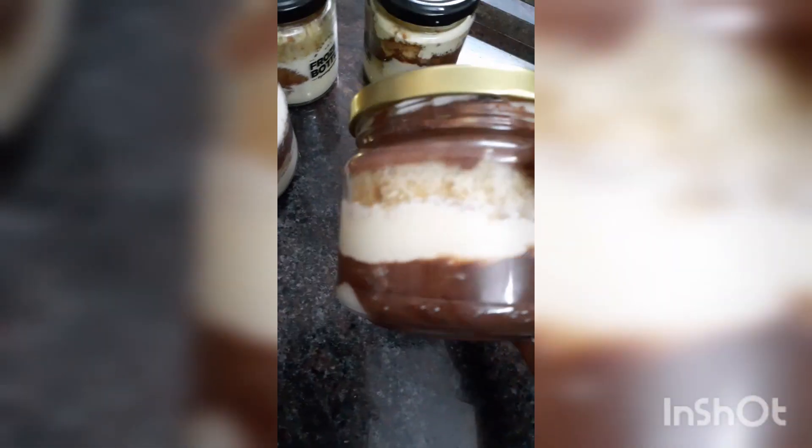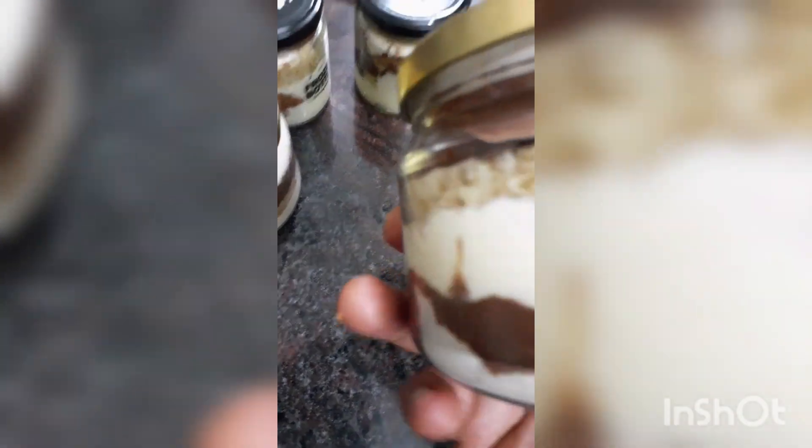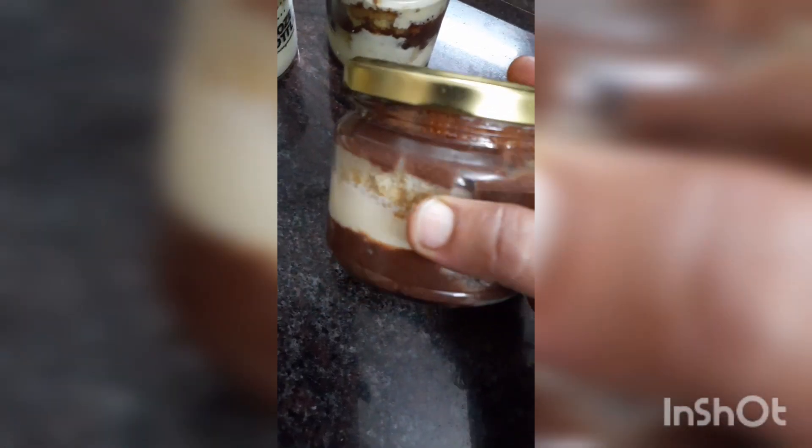And put a chocolate — it's a dark chocolate. I'm going to boil it.